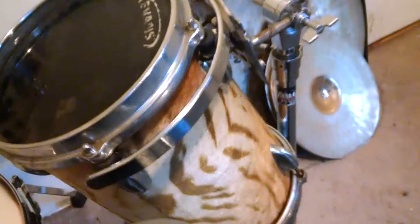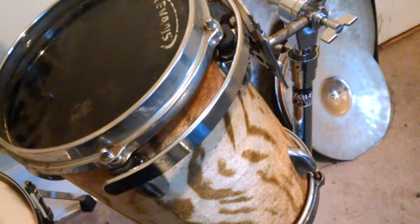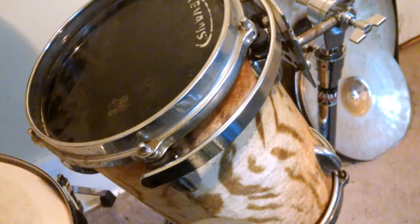Paper thin crash, quick beat hi-hats there. And this is actually a fiberglass tom — it's 8x10. I actually got that with a Pearl export kit I bought off eBay years ago.